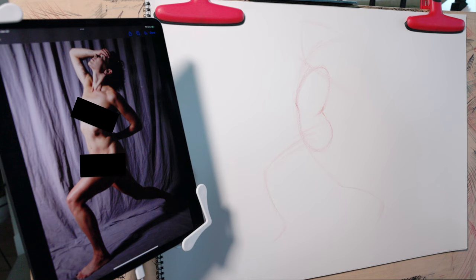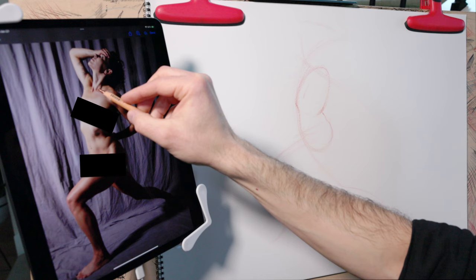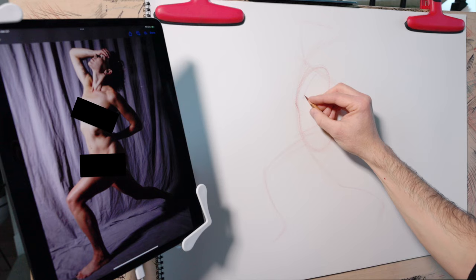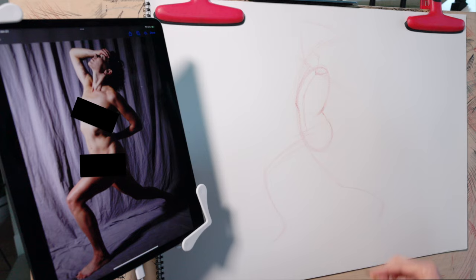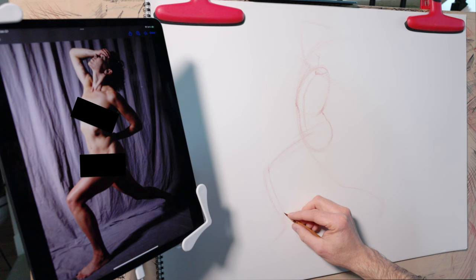I'm going to add in a center line. We can see a center line starting at the pit of the neck, running down the breastbone, down to the navel, and on down to the legs. Adding this center line goes a long way in adding three-dimensionality to your gesture drawing. I've deviated slightly from my initial primary action line, and that's totally fine — we don't expect to get all of these things right the first time. I'm keeping arms and legs as basic lines but making simple adjustments to capture the proportions of the pose.